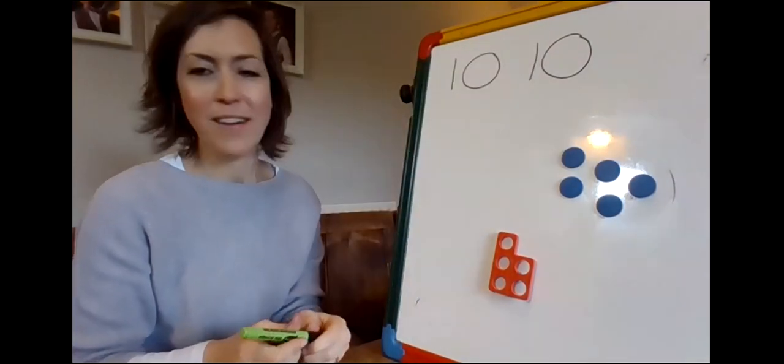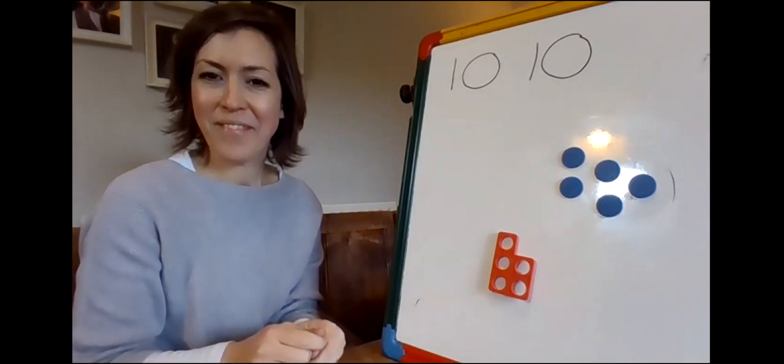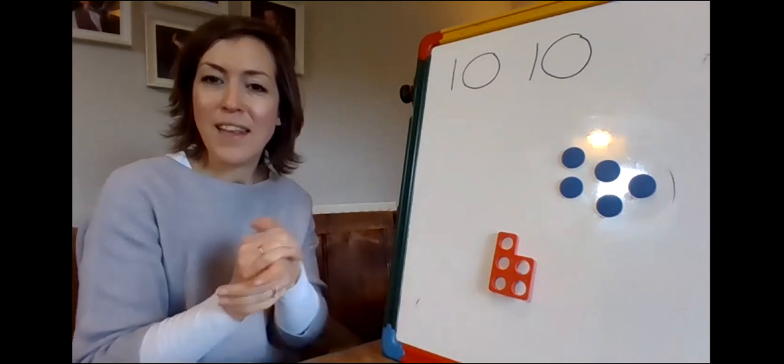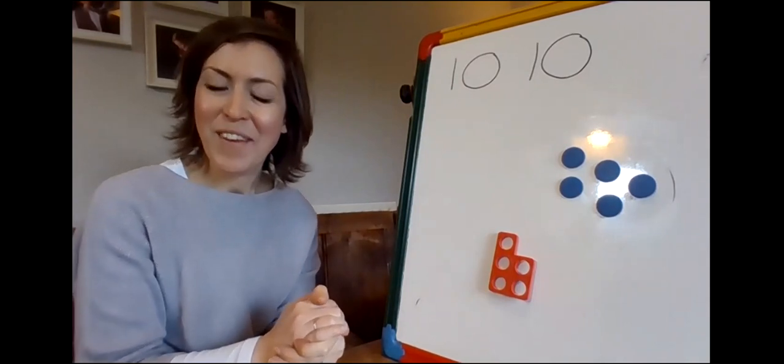Stop the video there and have a practice of writing number 10. Maths Meeting closed. Join me in the next video where we're going to be learning some more about nine and ten. I'll see you soon — bye bye!